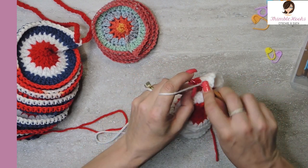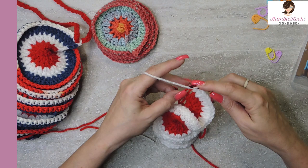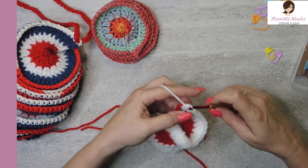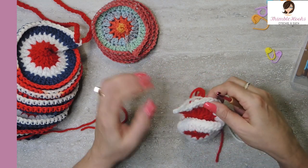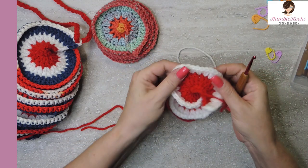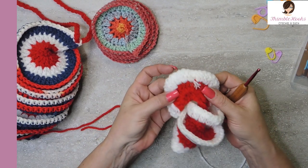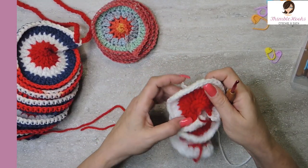Here is my last stitch — it gets two double crochets in white: one, two. Cut your yarn and just pull it through. So we've got a very nice little curly cue going on here, and you see these are all the right side — this is all the wrong side. Working in our little tails, we've got all kinds of things going on here at once.